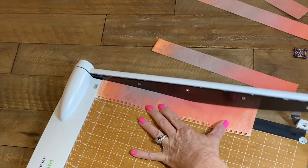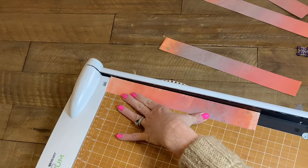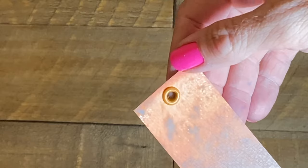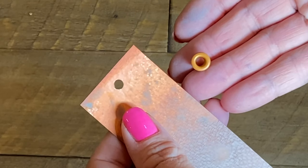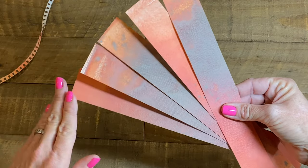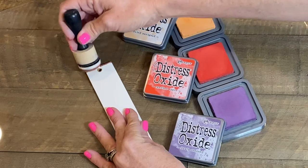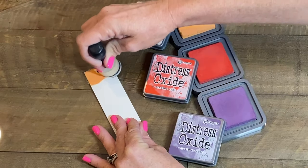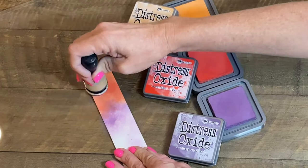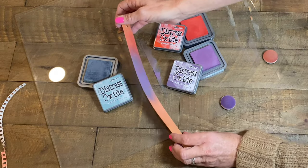Trim your scrap paper into strips for bookmarks, keeping them long to start because it's easier to trim them shorter later than not have enough length. Adding an eyelet will keep the beaded tassel from ripping out of the bookmark — just punch a hole and set the eyelet. Here I'm using my Crop-A-Dial for the job. The beautiful colors were made using Distress Oxide sprays on heavyweight watercolor paper. I wanted to add a finish to the other side of my bookmark; this isn't completely necessary, but I love playing around with different mediums. Here I'm just blending some Distress Oxide inks together until I'm happy with the finished effect.